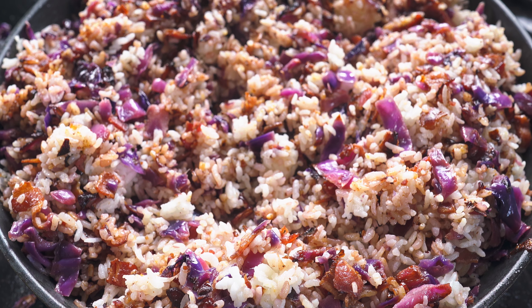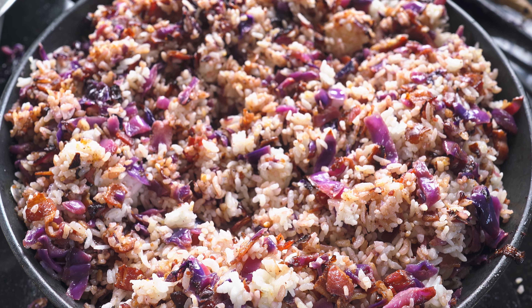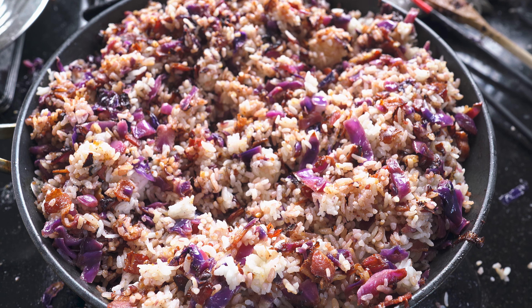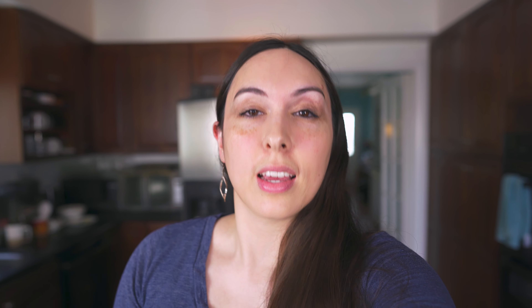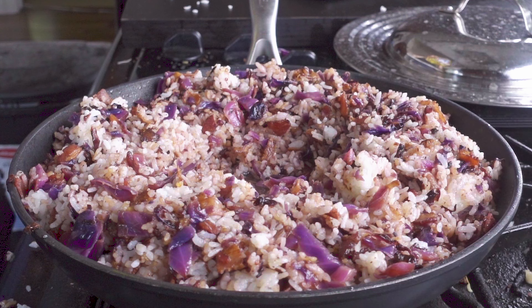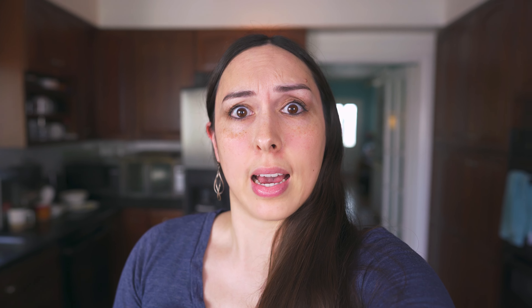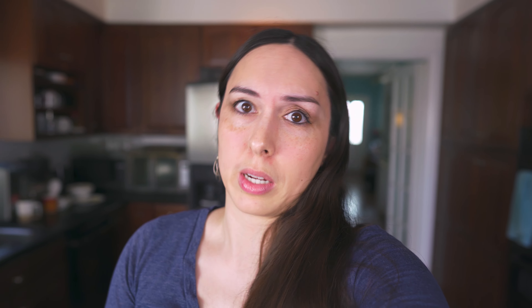If you want to add a little dashi here to loosen up the rice but also to add a little more umami to the dish, this is a great time to do that. Also if the chopsticks aren't working out and you need to switch to a different utensil, this is also a good time to do that. Or if you need to switch to a bigger pan — you know, all sorts of options here.